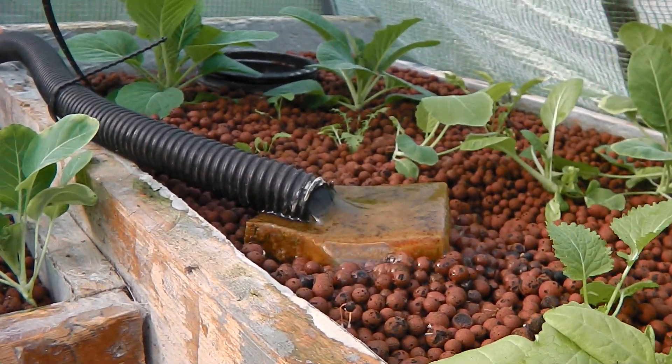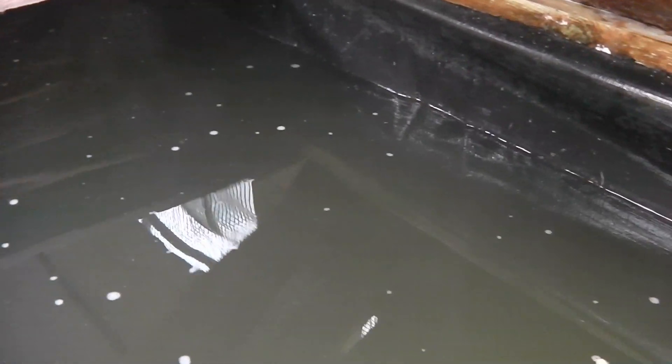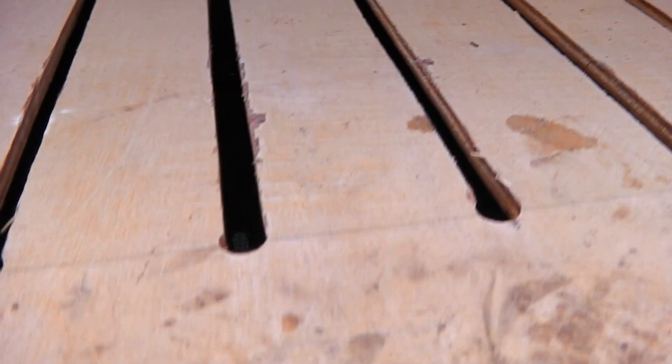In the aquaponics system, the water filters down from these big base tanks. The fish quite like to be in the dark — there are 105 tilapia in there, in a constantly cycling system. It's not too clear because of the amount of steam coming off the top; the tank is set at 25 degrees inside for the tilapia, so they're lovely and warm.